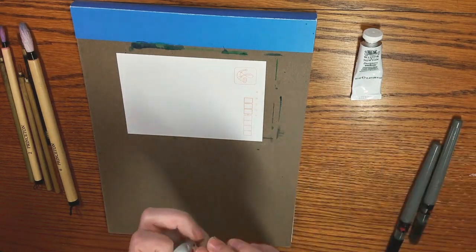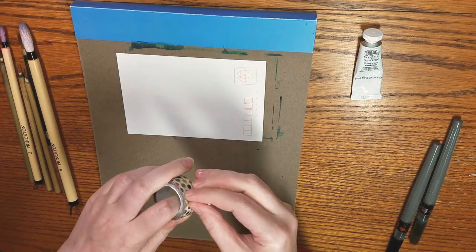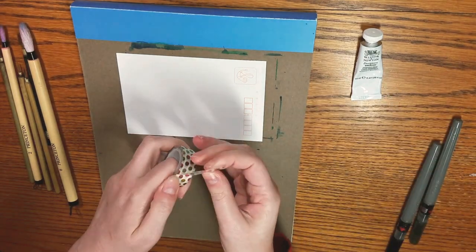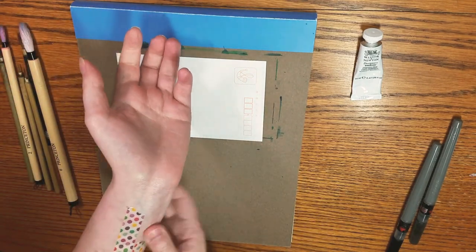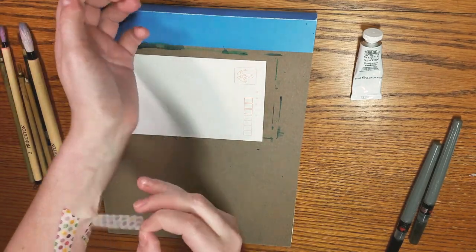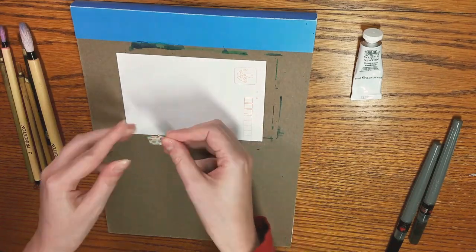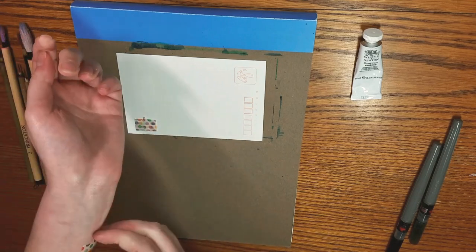So I'm tearing some strips of washi tape — this is going to be our structural support. I'm going to put them on my wrist to remove some of the tackiness, fold them over, and then tape them to the chipboard.